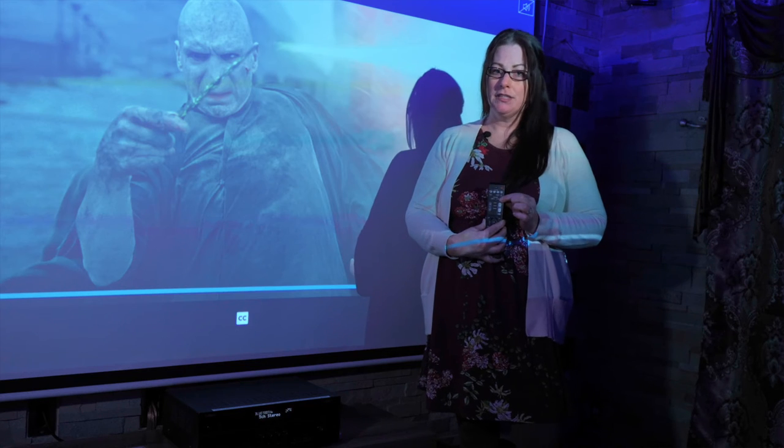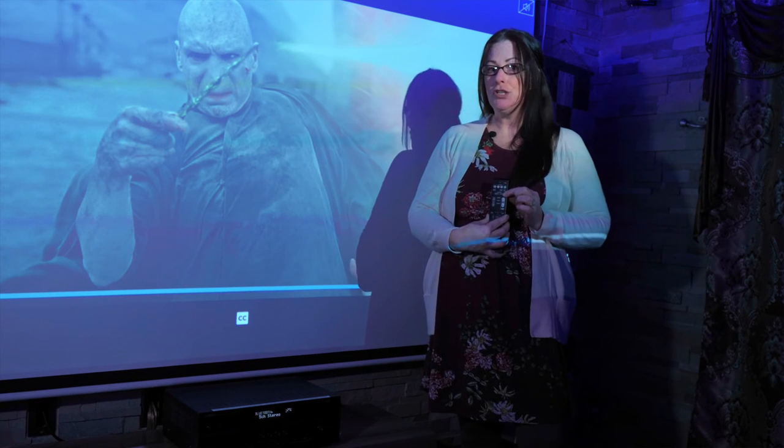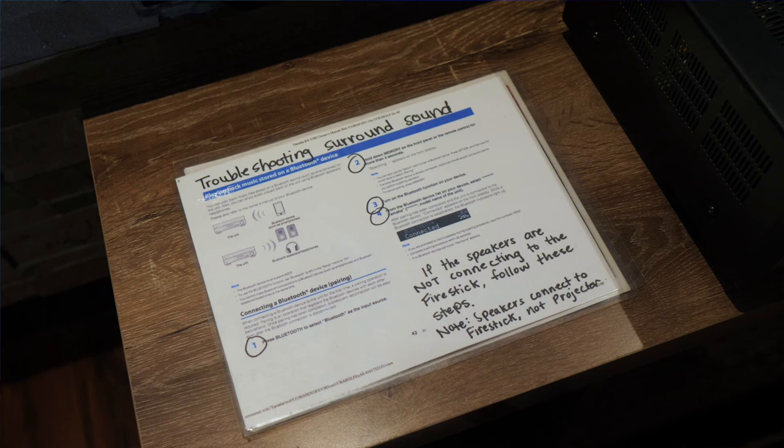If you still are stuck, we do have a troubleshooting sheet right here under the projector screen.